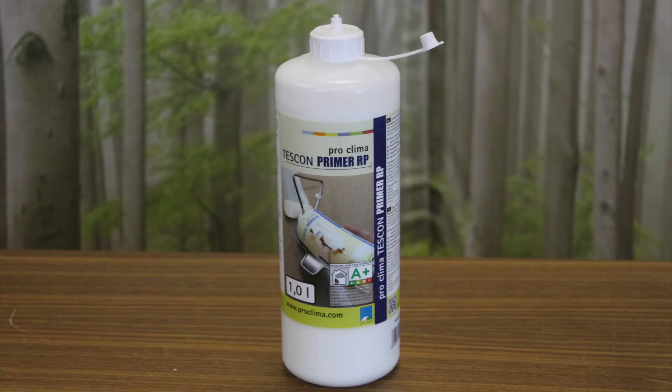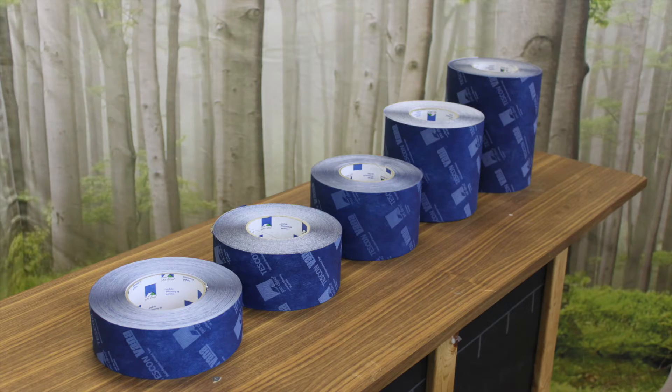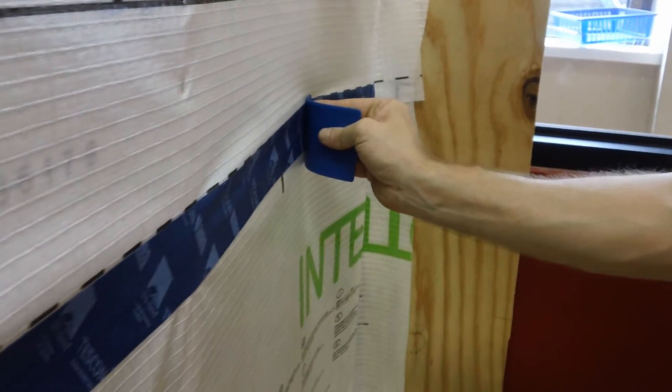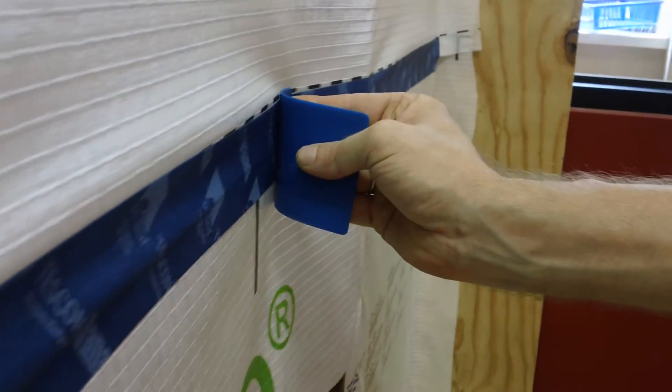Prepare rough or porous surfaces for adhesion with Tuscon Primer RP. Tuscon Vanna's solid acrylic adhesive meets stringent standards for healthy buildings, is solvent-free, and ultra-low VOC. Adhesive is activated with pressure, and applying with the PressFix tool is recommended.